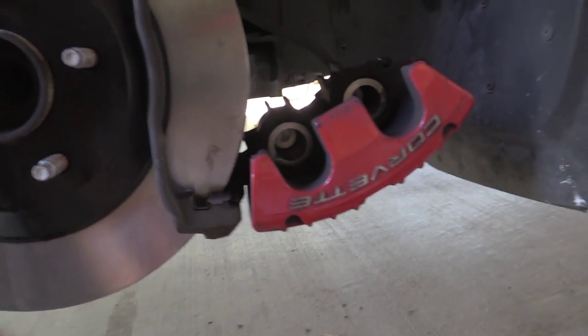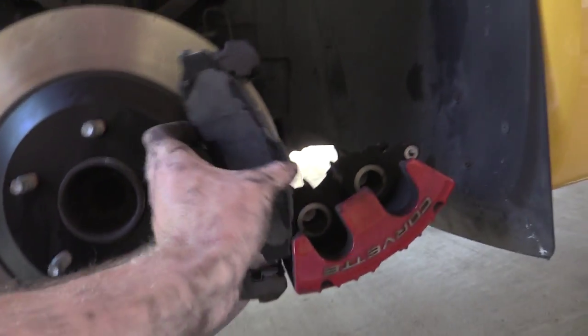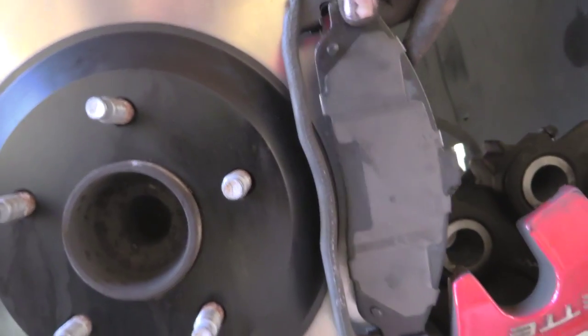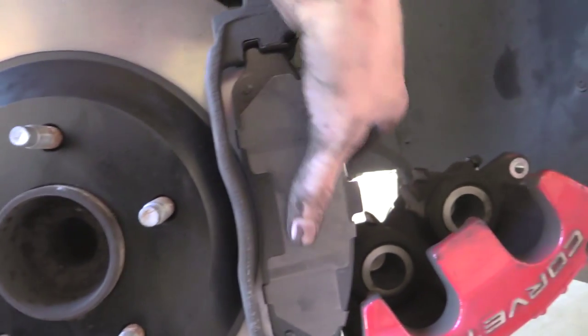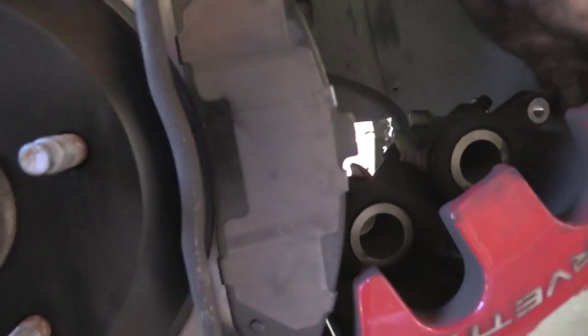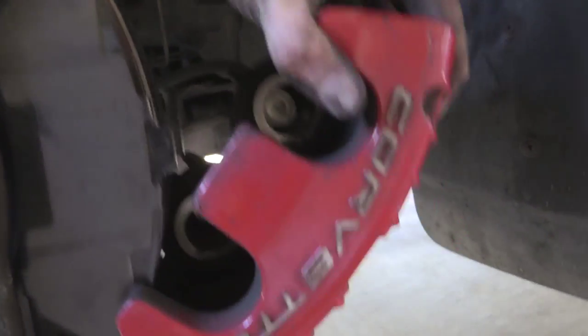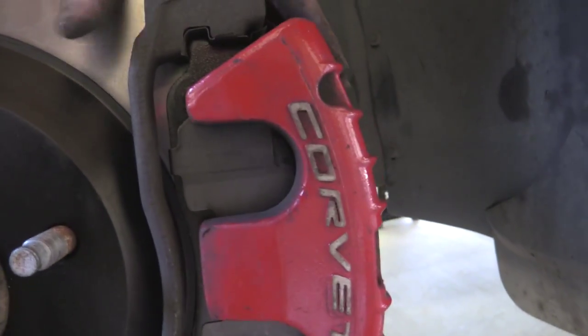Okay, so this is how you install your pad. This is the outside pad. We just slide it in here — easier with two hands. Now if you compressed your caliper all the way open, it should be fairly easy to just slide right on top like that.